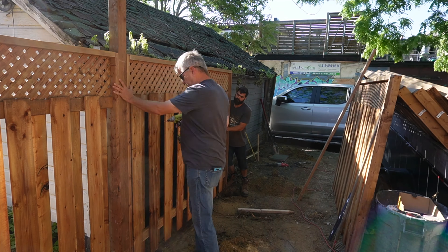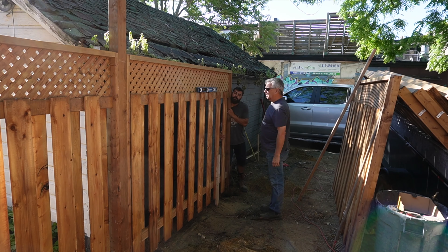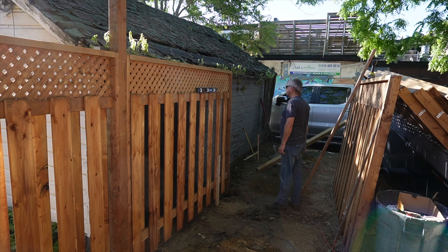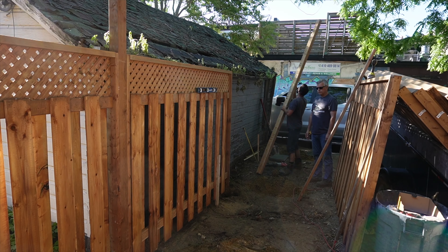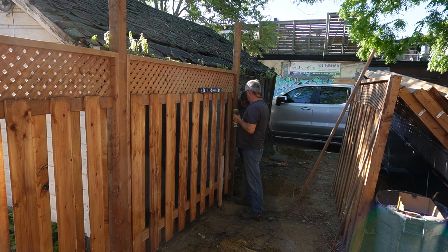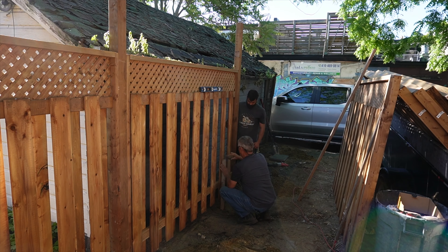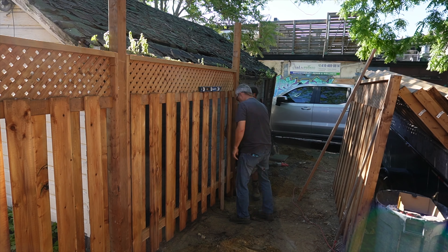Once most of the fence posts were in on either side, we left the back fence out for the next few days because it allowed us to bring the truck and trailer into the backyard, which is a huge advantage. We didn't want to block that off since it's really hard to make the turn in with the trailer with all the posts in the back, so we left that open and just used construction fencing every time we were off site.